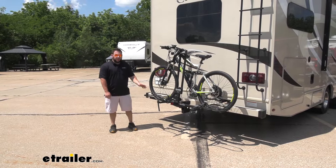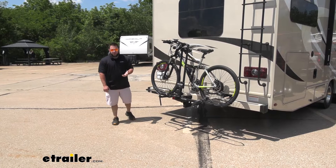What's up everybody? It's AJ with eTrail.com. Today we're going to be taking a look at Hollywood Racks RV Rider on our 2017 Chateau Super C Motorhome by Thor.